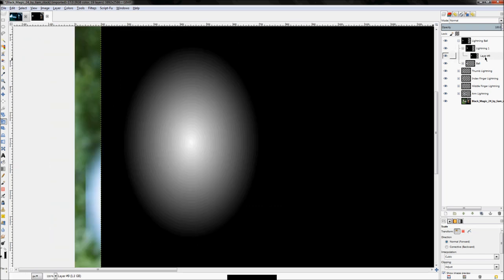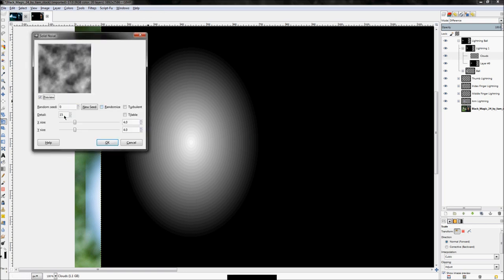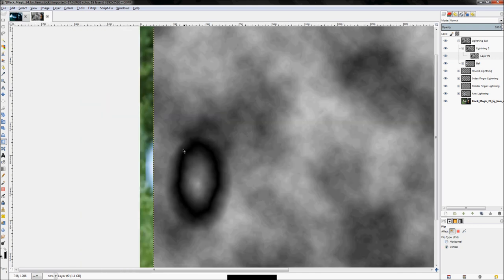Now that it's scaled, click Filters > Render > Clouds > Difference Clouds, make sure the detail is on 15, and click OK. It created a pretty interesting shape on the bottom. We're going to click the Flip tool, set it to Vertical, and click — that flips the arc upside down so we've got the interesting side on the top, which is where we're ultimately going to put this bolt.